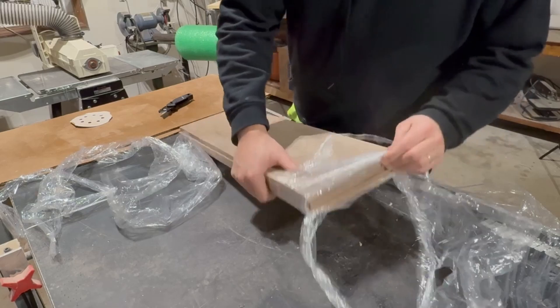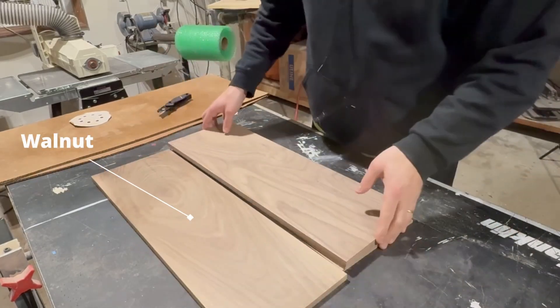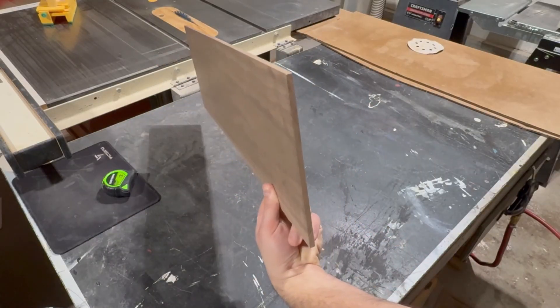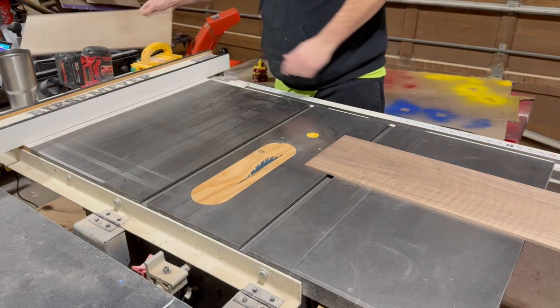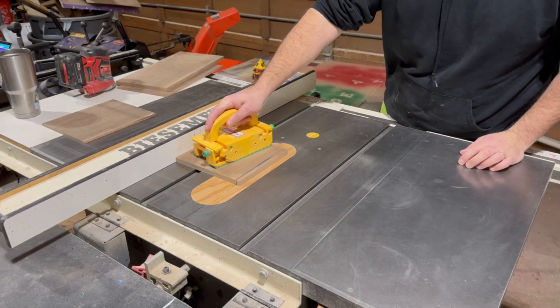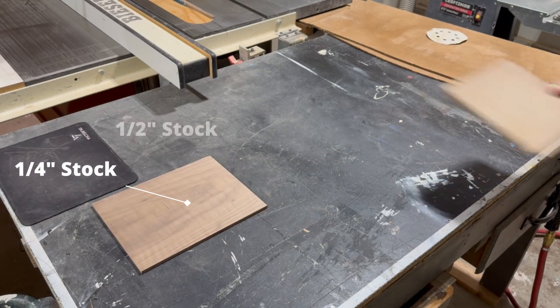First things first, I am going to go ahead and cheat a lot on the milling process here since I already pre-ordered these walnut project boards from online. I got them from a company called Okooch Hardwoods. It is kind of expensive to ship and I have absolutely no affiliation with them, but they are really good quality and it's nice that all you need to do is just cut them down to the dimensions that you need.